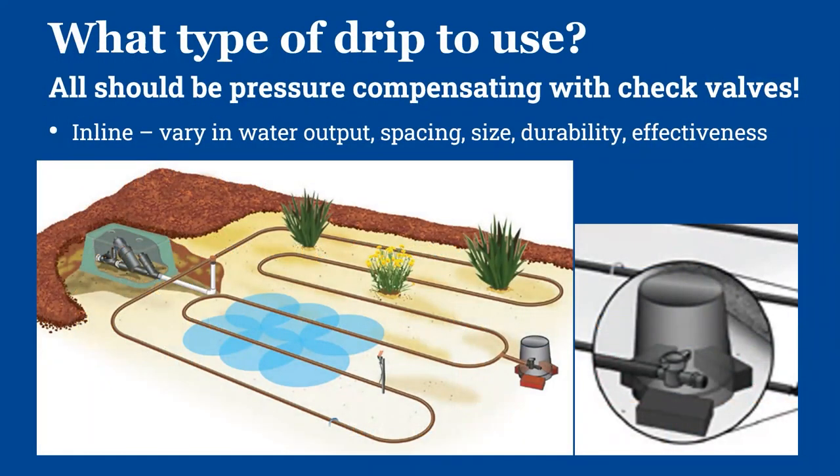You also have a decision on what kind of drip emitter you want to use. The big things are that whatever you choose should be pressure compensating and should have check valves within the emitters. Pressure compensating is important even though you have a pressure reducer in the line — if you have 200 feet of straight line, you want to make sure the plant at the end gets the same water as the plant at the beginning. Same thing if you have a significant change in elevation. The check valves prevent emitters from leaking after the zone has turned off.